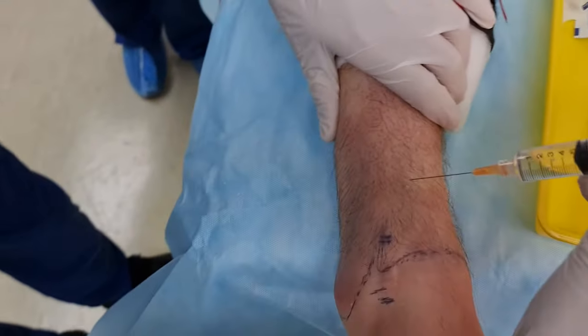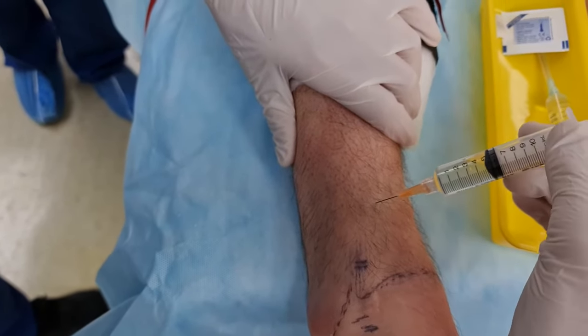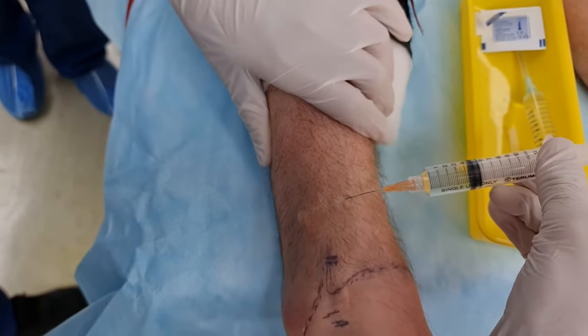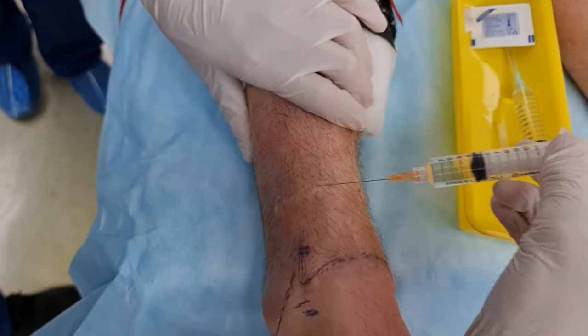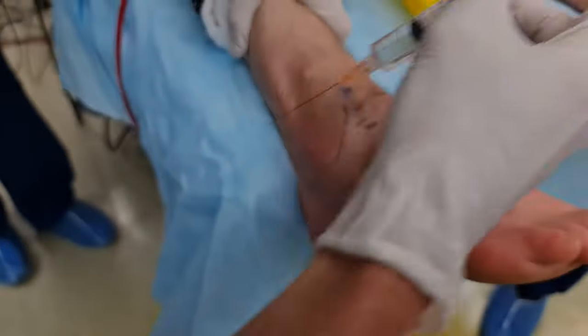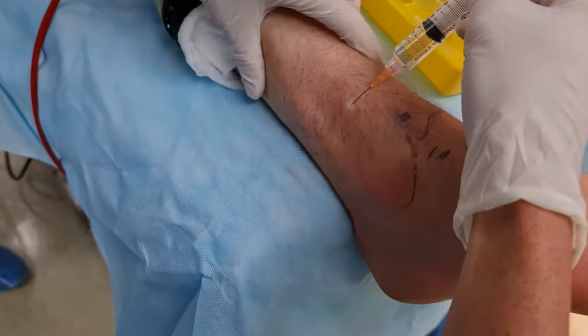You start where you've finished, avoiding that superficial vein again. Superficial peroneals — good. Now we're going to work across, still getting some of your superficial peroneal here. Start where you finish your last bleb.